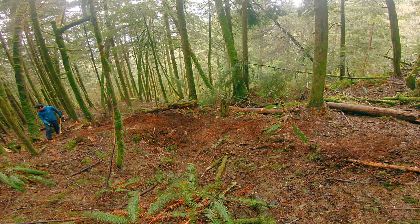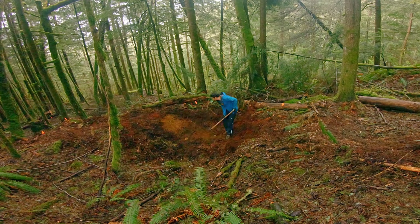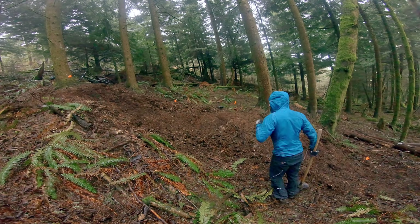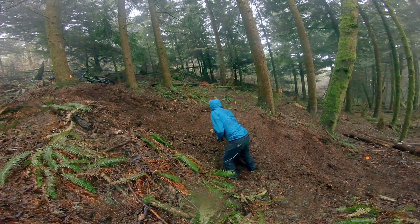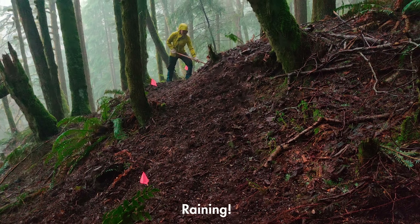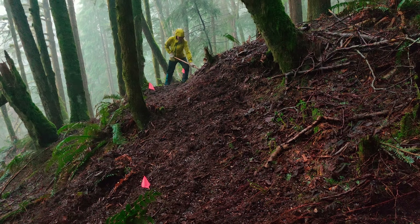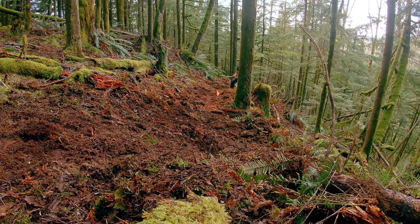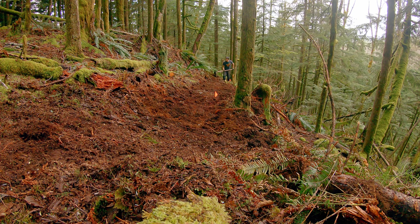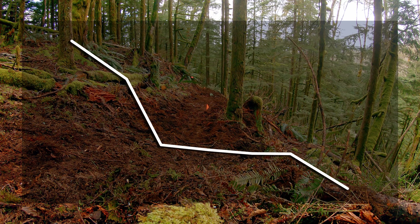We'll start working on the top of the line in the grove. There's a lot of interesting terrain up here to take advantage of, and we're quickly into shaping some berms. The weather out in the mountains doesn't always cooperate though. So when cutting trail, you're basically shaping the ground to be what you want it to be.